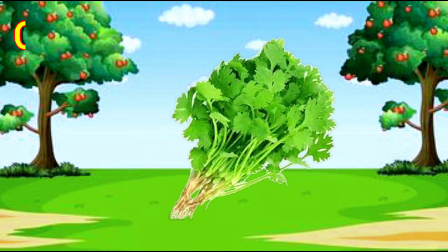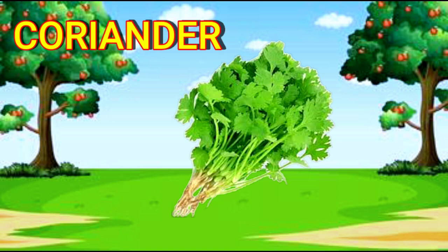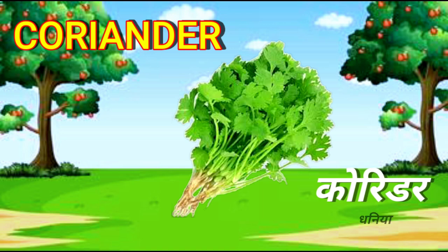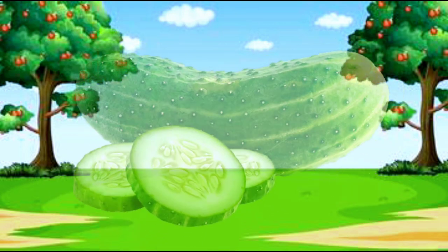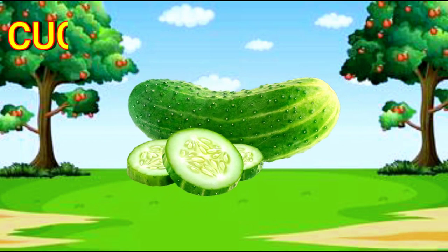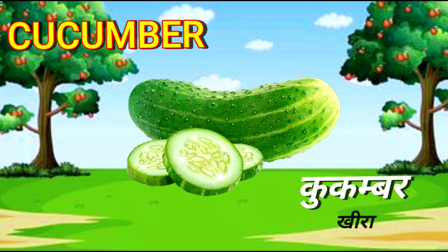Coriander. C-O-R-I-A-N-D-E-R. Coriander. Cucumber. C-U-C-U-M-B-E-R. Cucumber.